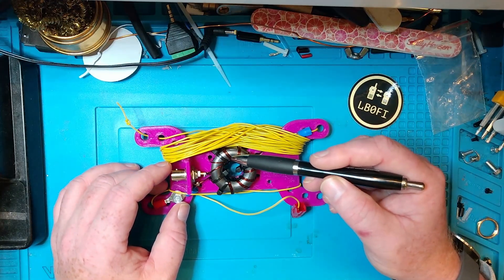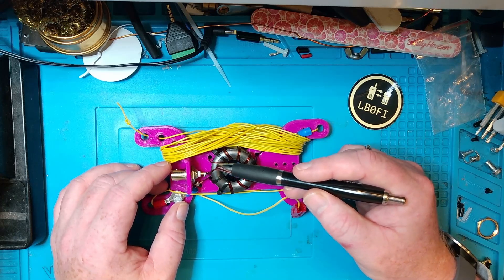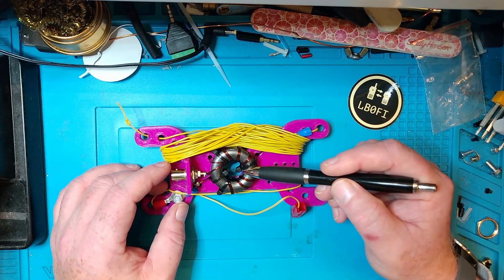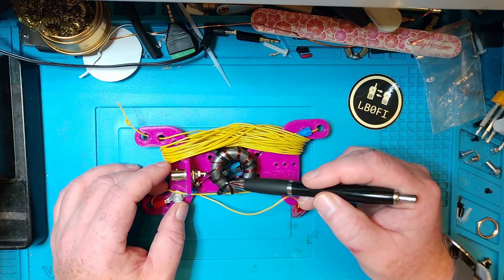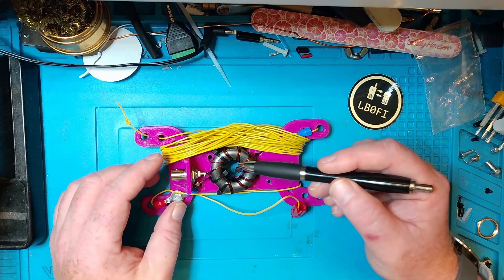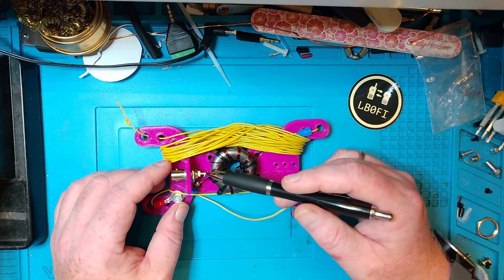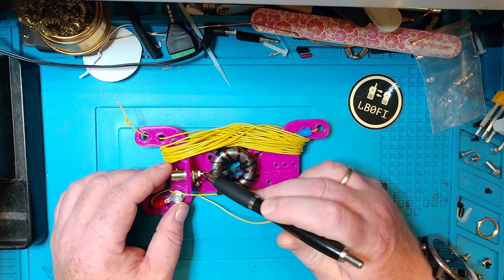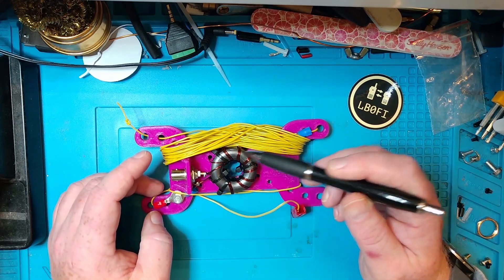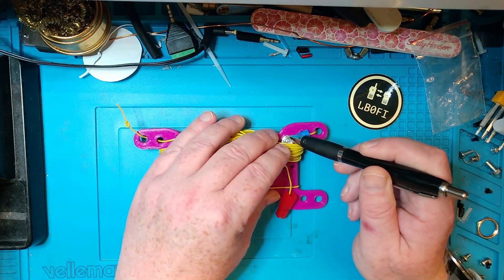The toroid here is wound with eight bifilar turns of enameled wire. You can see one, two, three, four, five, six, seven, eight. When you're done winding those, you take the two center connectors and solder them together — they go into the antenna connector. Then you take one of the other connectors, and I'm going to show you in more detail. This is the driven element connector here.